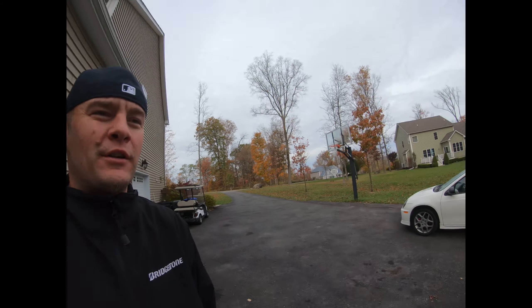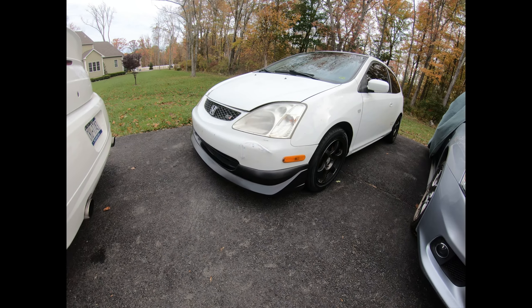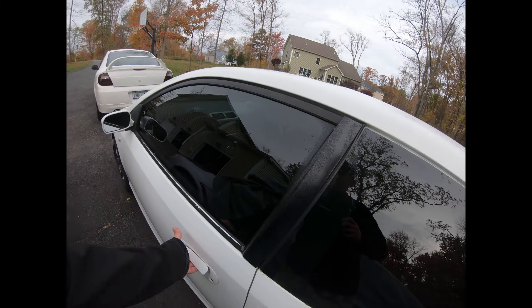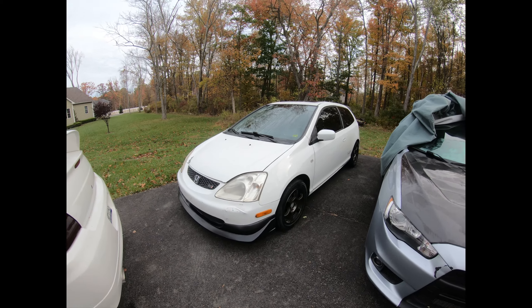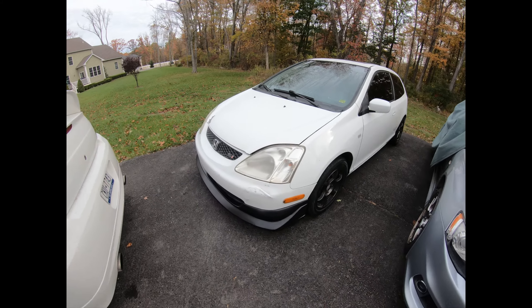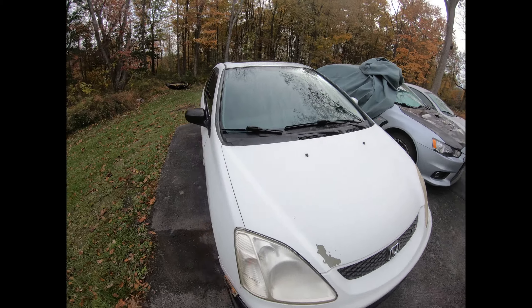What's up guys, welcome back to another video. The other day I picked up a little new project to work on — it's a 2002 Civic Si, got it for a good deal. It needed an alternator and some other little things. I changed the alternator out off camera, that was a pain in the ass — like three hours. What we're gonna do today is try and bleed the brakes and see what the exhaust leak is all about. It's got 180,000 miles on it, I got it for a steal.